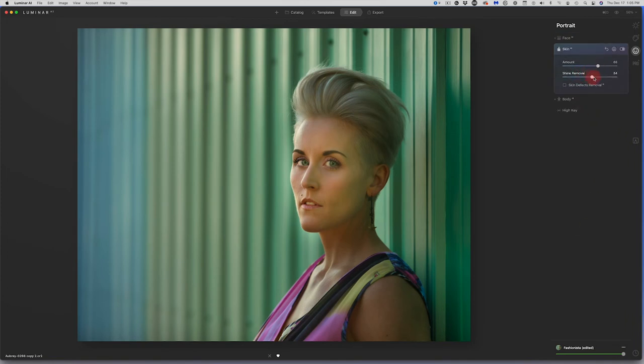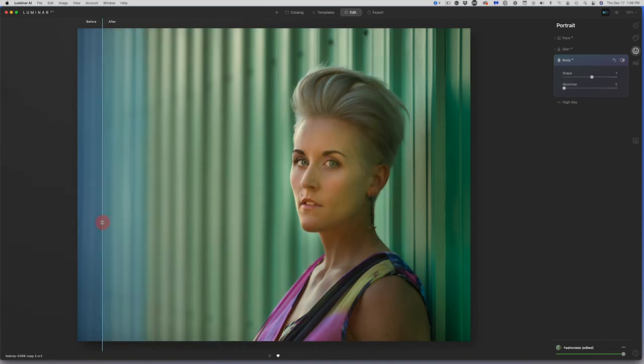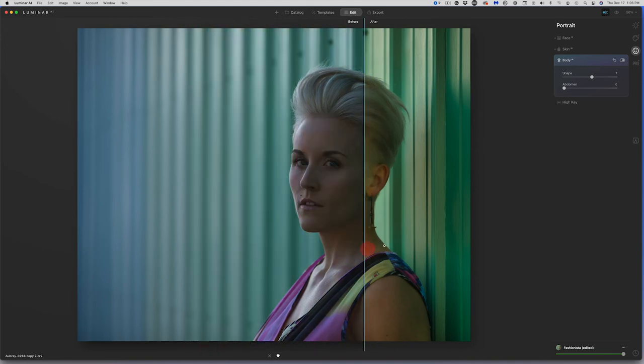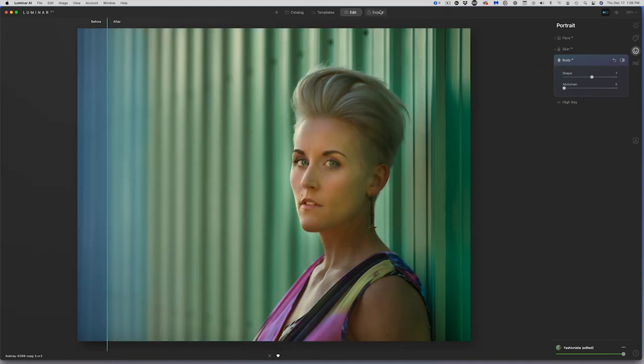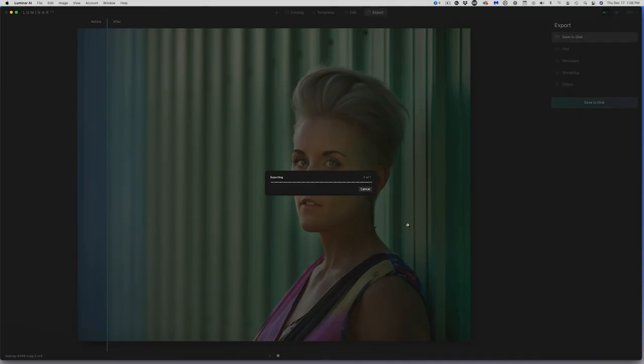I can smooth out her skin and take away any shine. The overall before and after is quite a transformation — particularly what's been done to the eyes and face shape. Pretty cool. I'll export it: Save to Disk, add 'LUMAI' as a suffix, and away it goes. Now let's go back to the catalog and do one more with the body tool — there are so many fun things to play with here.